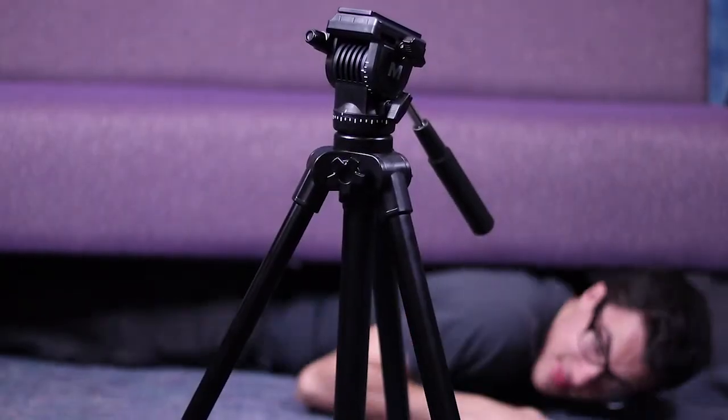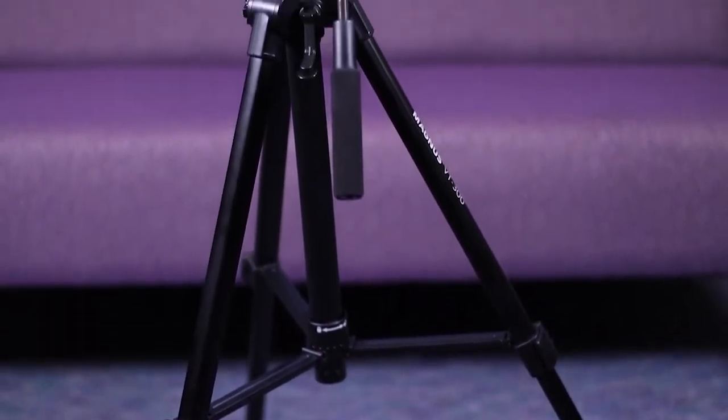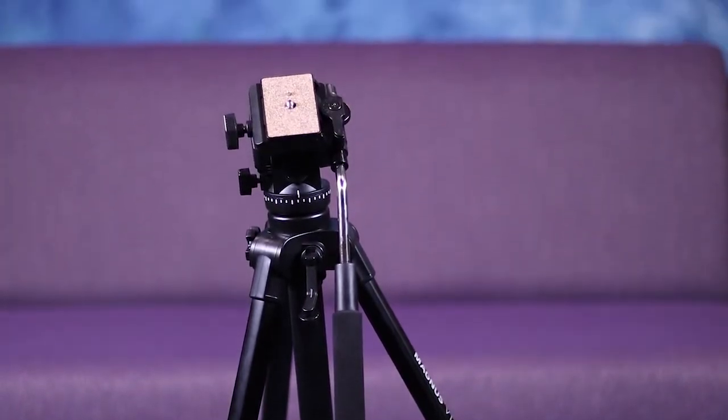This is a tripod and I'm going to show you how to use it. This is obviously what a tripod looks like, but how do you use it?